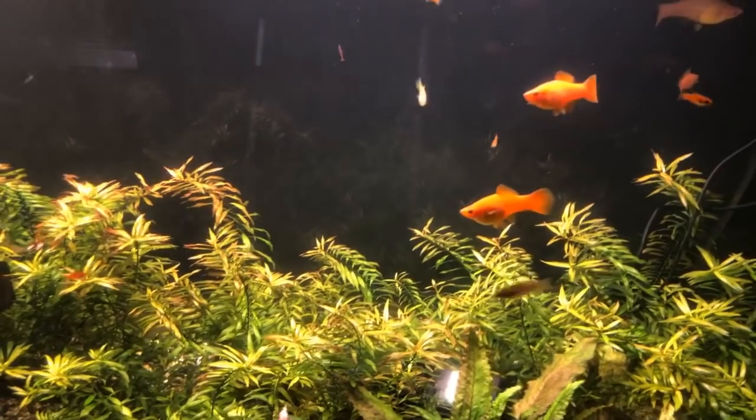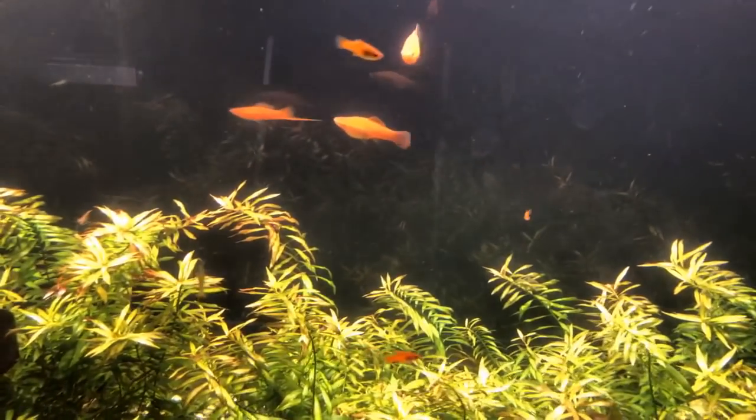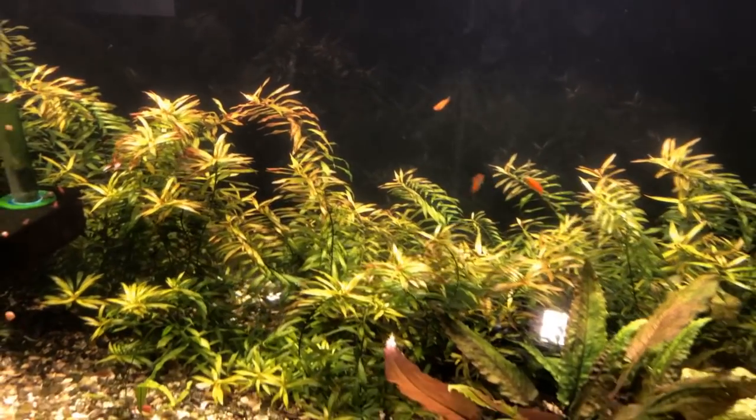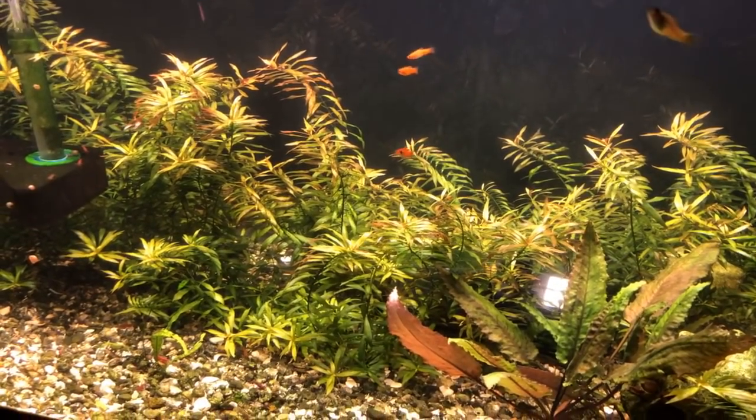I'm surprised how well these shrimp have been doing with these swordtails.